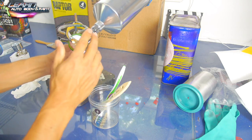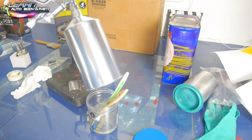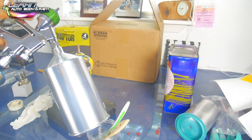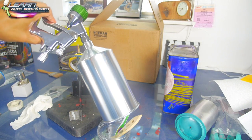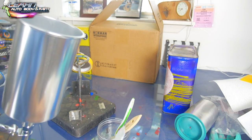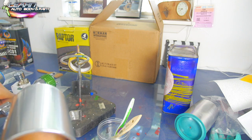Put it back together, then drain out the old lacquer thinner. Pull the trigger when you do that — every time you're dumping material out, pull the trigger so it opens things up inside and you get everything out. Better to use blue shop towels by the way, not a regular paper towel.